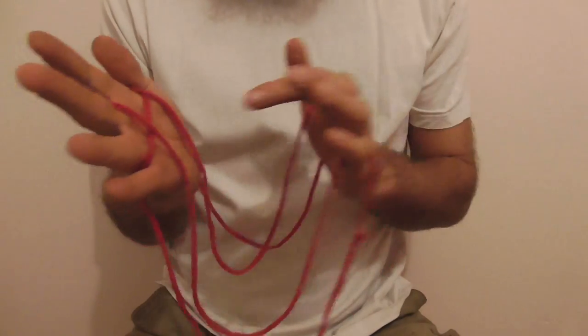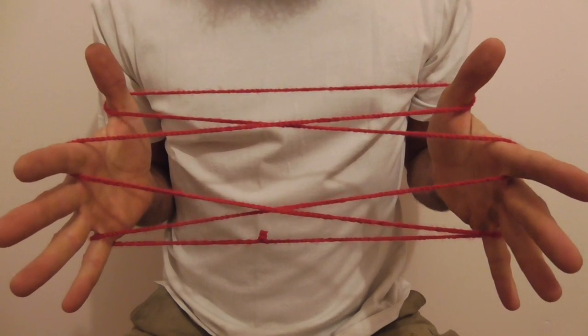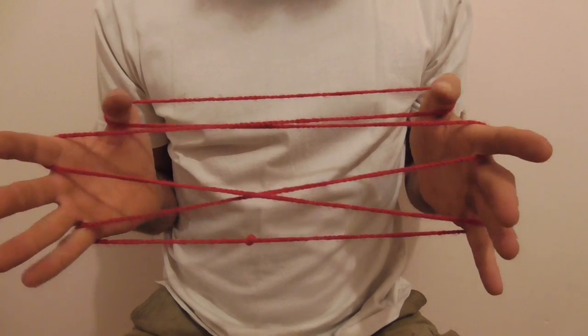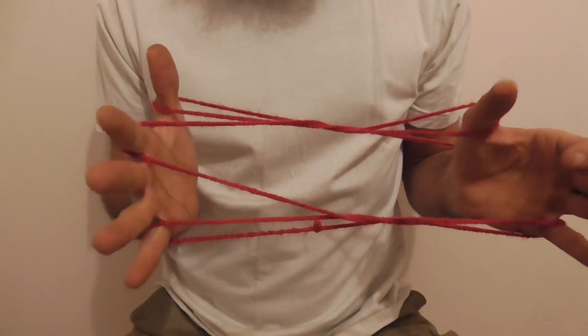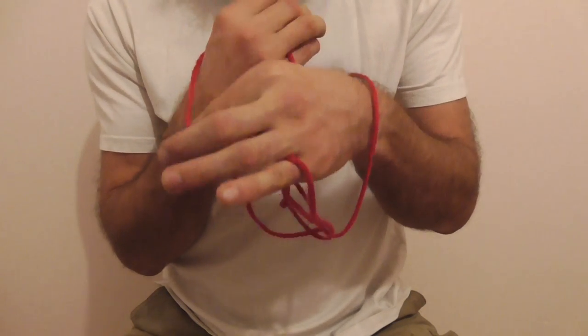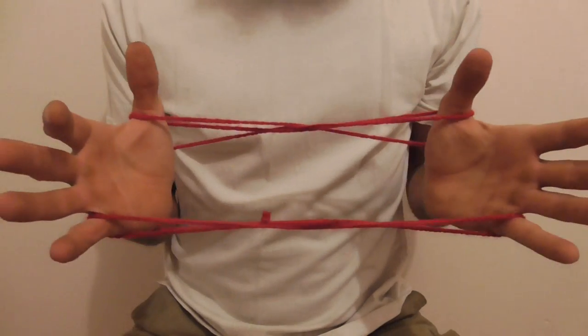Pick up the palm strings. Now we want to take our pointer finger strings and just place them on the back of our wrist without twisting them — just pick them up, put them over the whole hand and put them on the back of our wrist, like so.